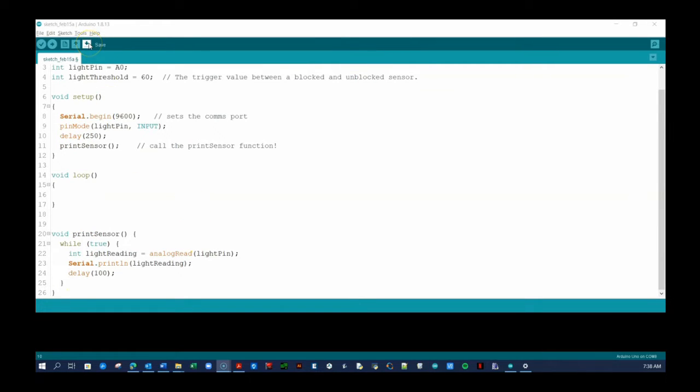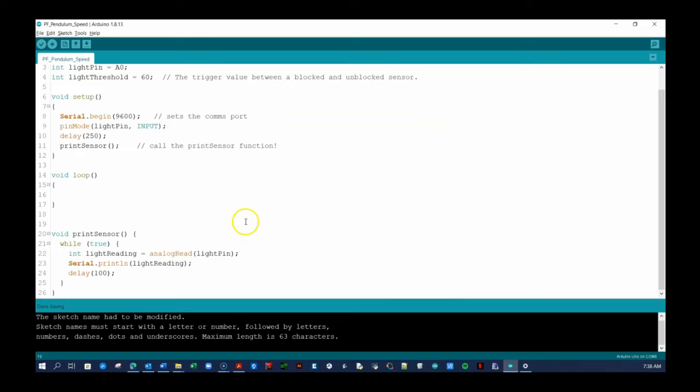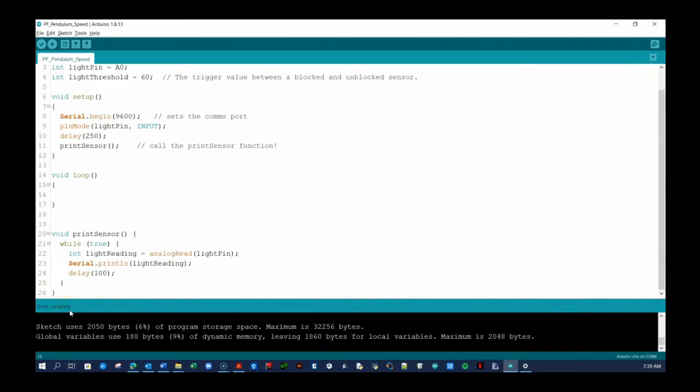Next, save the sketch in your code folder. I am naming mine PF Pendulum Speed. Arduino will automatically create a folder with the same name and put your code file inside that folder. Before you get to the lab, test if your code was properly copied over. Do so by clicking on the Verify button, which is the round check button located at the top of the IDE. You will see a progress bar appear near the bottom right corner and the words Compiling Sketch near the bottom left. If there are no errors, you will see the Done Compiling message and you are all set for the lab work.